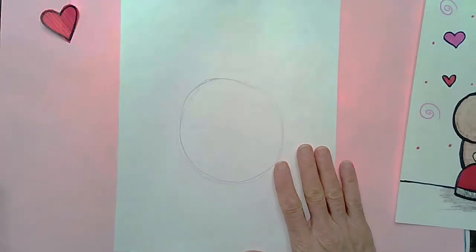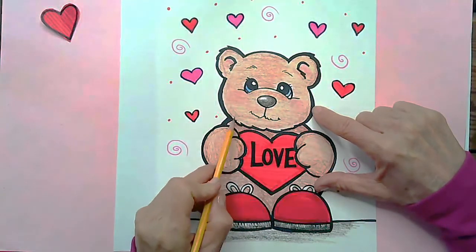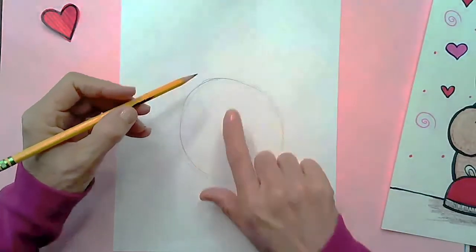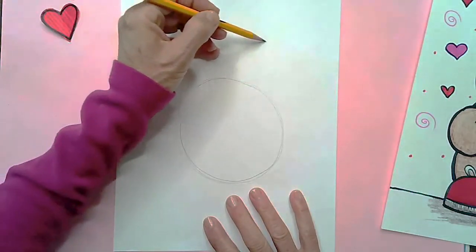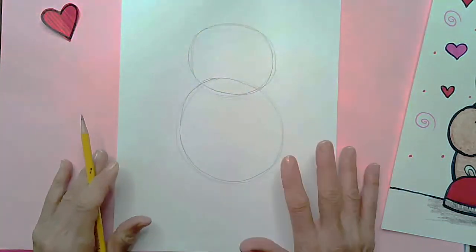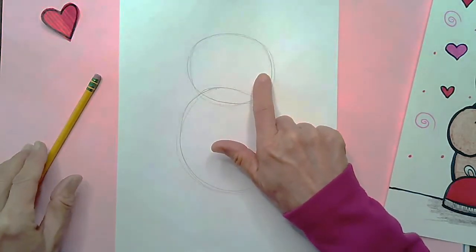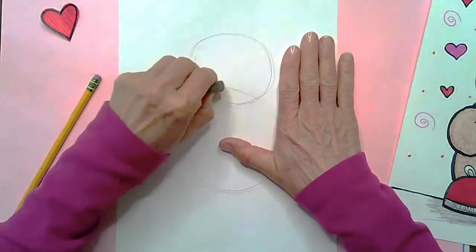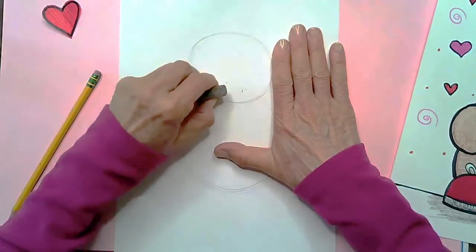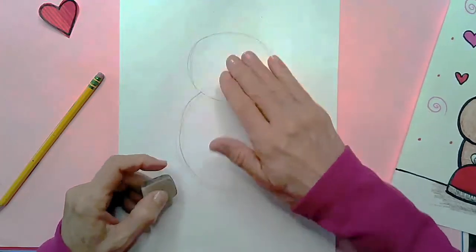My next circle is going to be at the top — this is going to be his head. You'll notice his head is kind of on top of his body. That's called overlapping. I'm going to be drawing one circle overlapping the other circle. Overlapping just means it's going over, and this circle is going to be about the same size, maybe a little bit smaller. Once I've drawn that second circle, I'm going to go in and erase this line where the two circles meet. Your circle doesn't have to be perfect — most of the edges are going to get changed later anyway, so don't worry. Just whatever you have is going to be great.